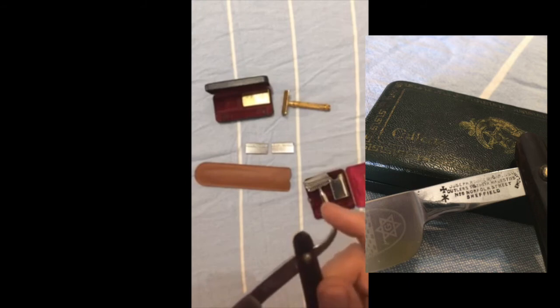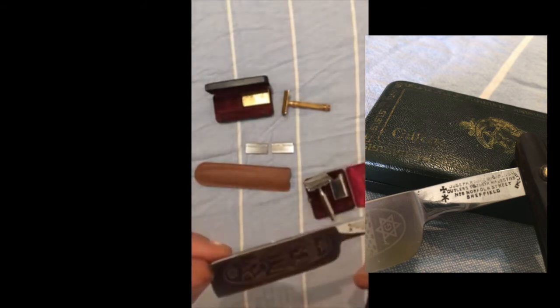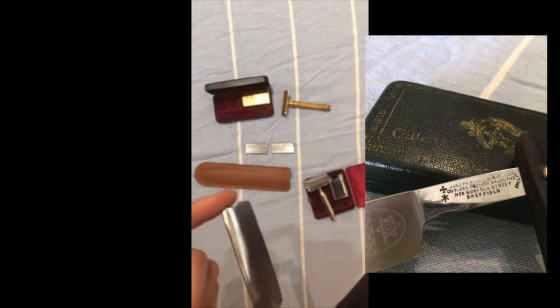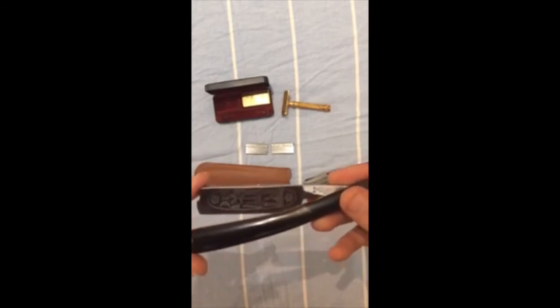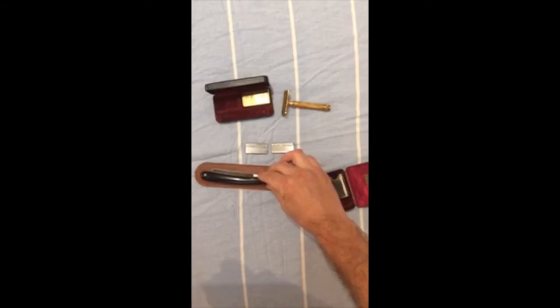Unfortunately their dating system isn't great, so trying to get any more precise information has been quite challenging. This particular razor doesn't actually seem like it's ever been honed. It has horn scales and a carbon steel blade that's been well looked after.